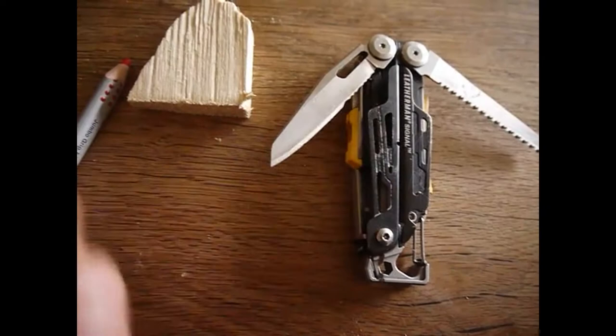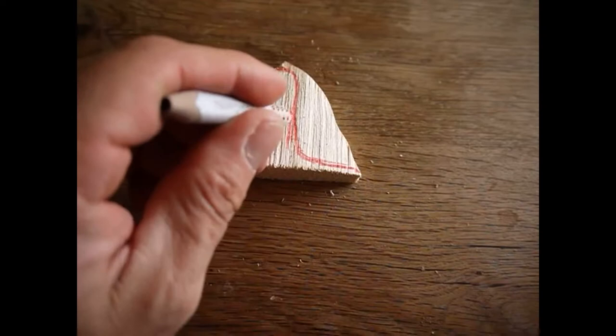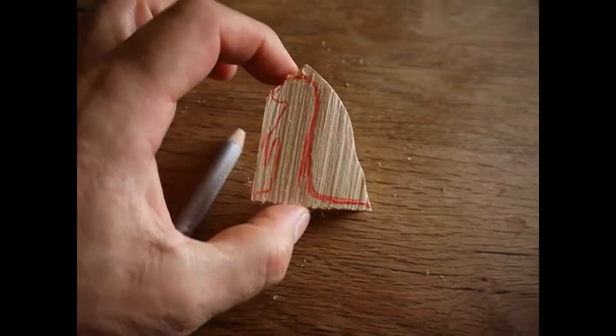We need a piece of wood, a multitool or a pocketknife, and a pen. At first we draw a meerkat on wood and sketch the contours.